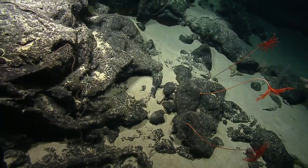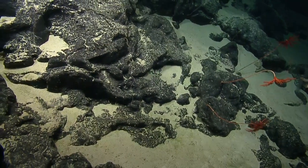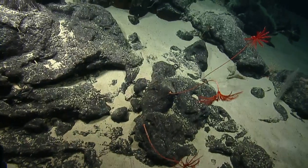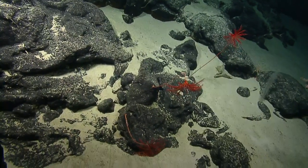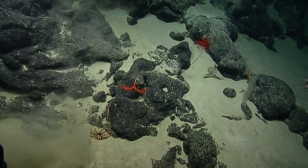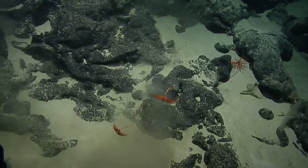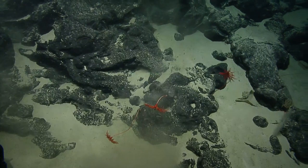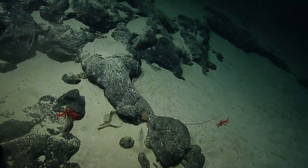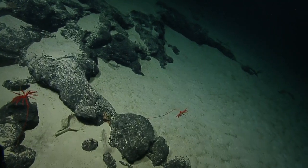I really think those crinoids are absolutely beautiful. They look like underwater flowers. I'm going to go for the one by the sponge first. Give it a flying poke? That sponge is going to be really brittle. Careful, let's see. Can you poke around the sponge, Dan?